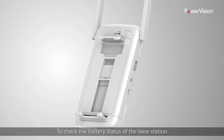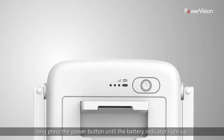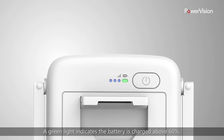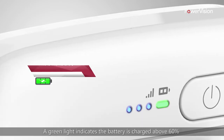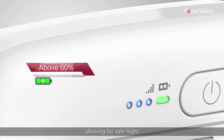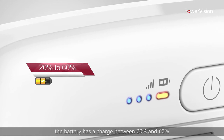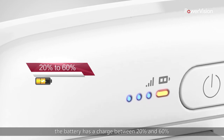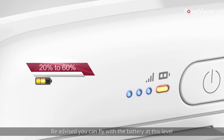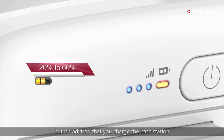To check the battery status of the base station, long press the power button until the battery indicator lights up, powering the unit on. A green light indicates the battery is charged above 60%, allowing for safe flight. When the indicator light is yellow, the battery has a charge between 20% and 60%. You can fly with the battery at this level, but it is advised that you charge the base station.